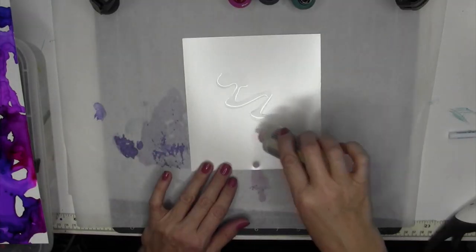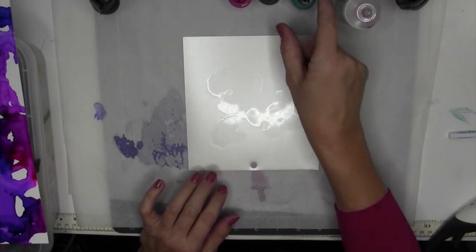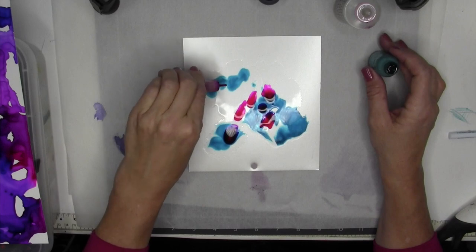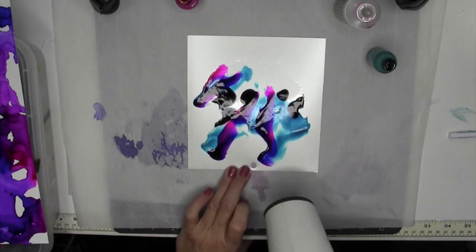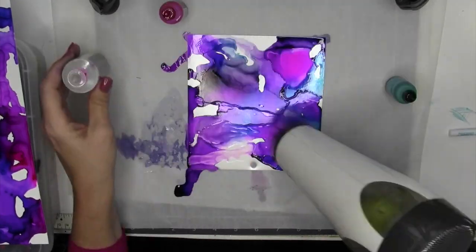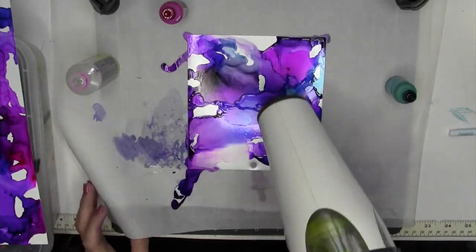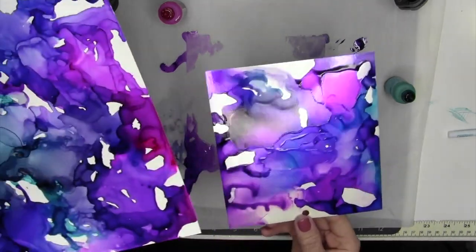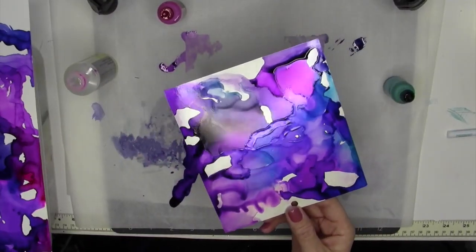Metallic cardstock next. I'll start the same process with all of them so I'm not changing how I'm applying it. You can see it's almost sitting on the surface — see how it kind of spreads out a little bit. Metallic looks very similar to the Yupo paper in terms of the color being very bold and not as blended as on the photo paper.